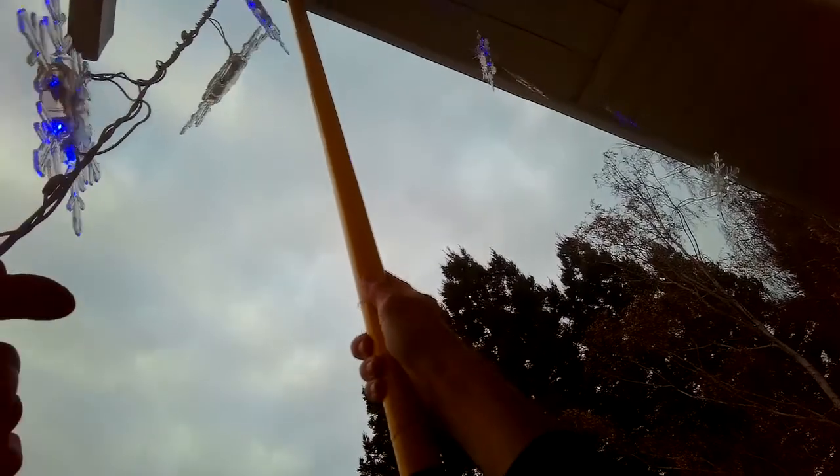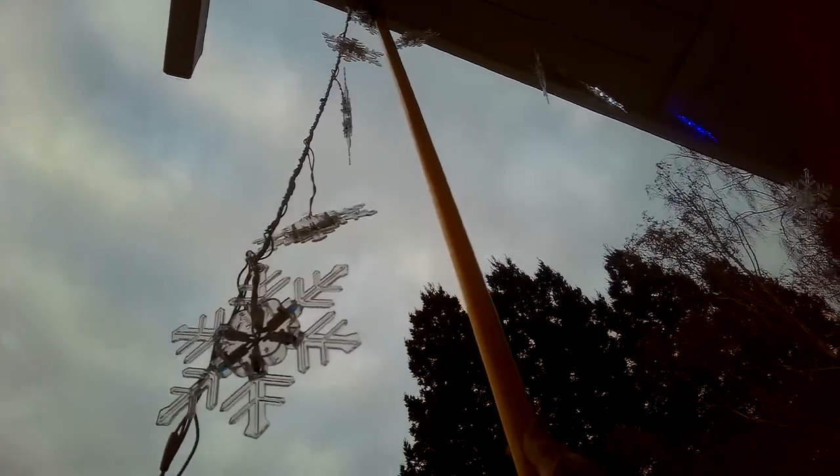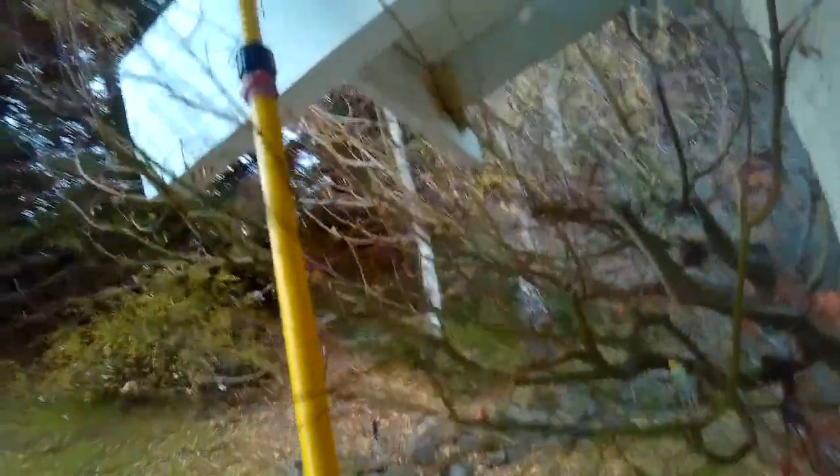Get up over the nail — here we go. So that's a pretty easy way to hang up the lights without risking your life.